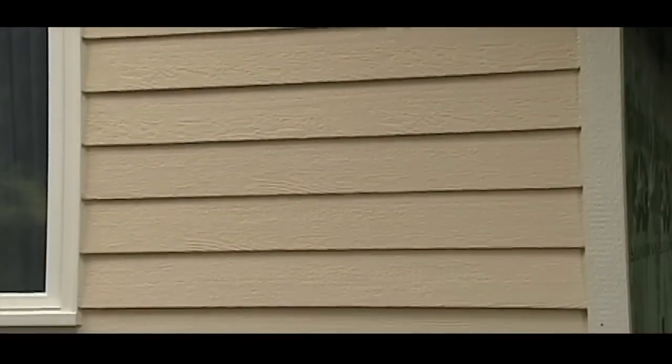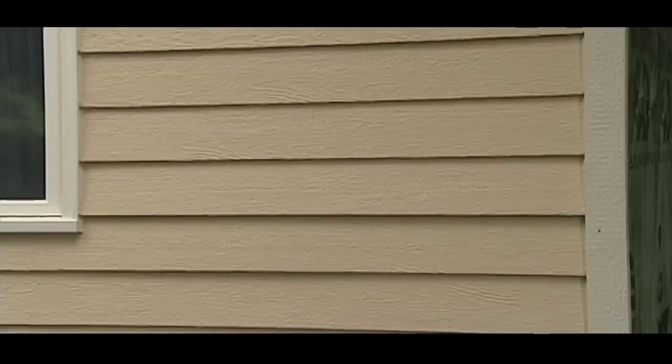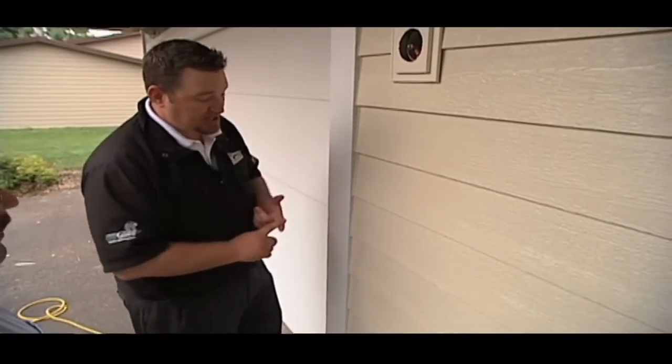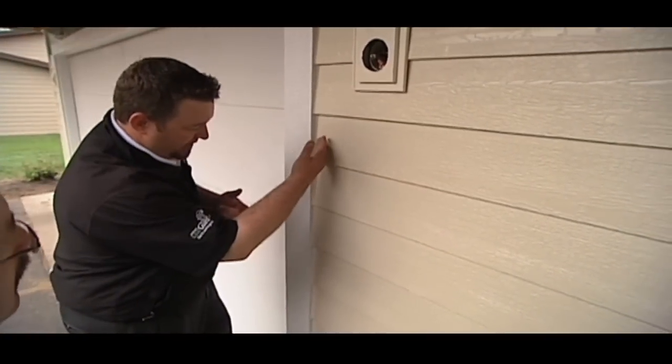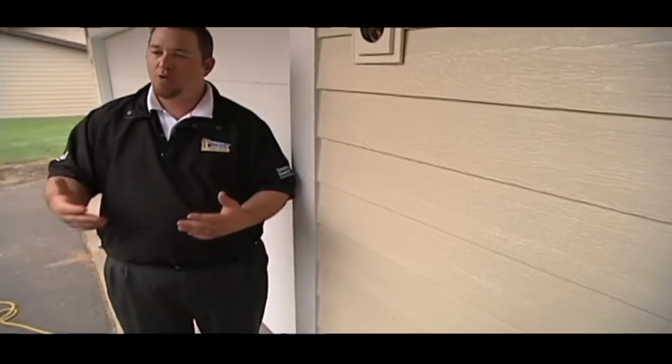In our last segment, we learned how LP SmartSide is a great choice for homeowners looking for the natural look of cedar siding without all the maintenance. Now let's continue with Andy Lindus from Lindus Construction, who explains the attention to detail his company provides when re-siding a home.